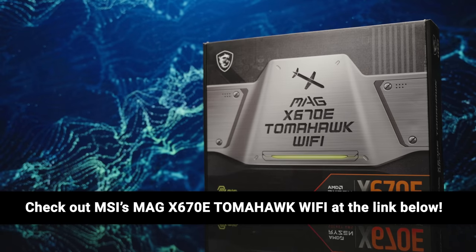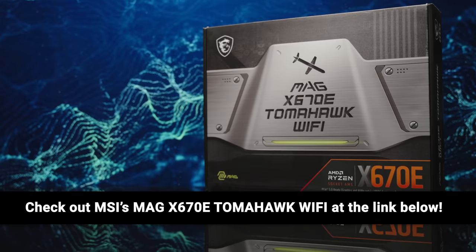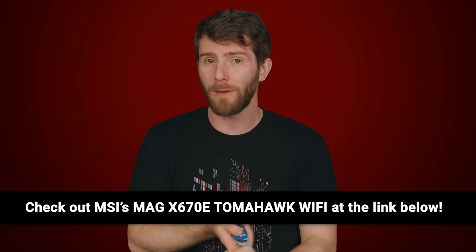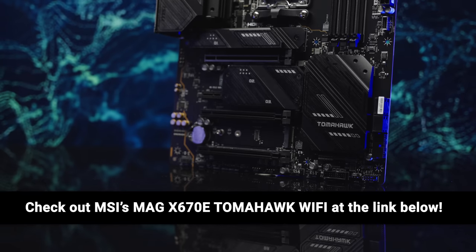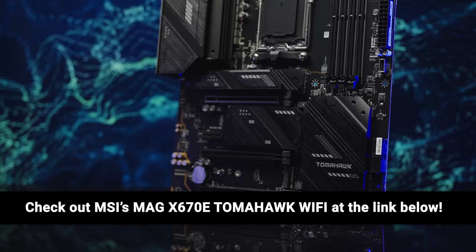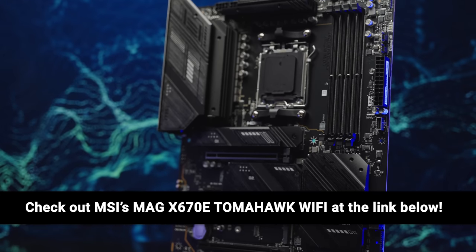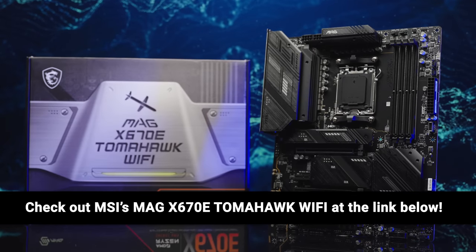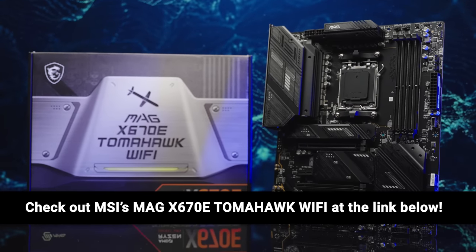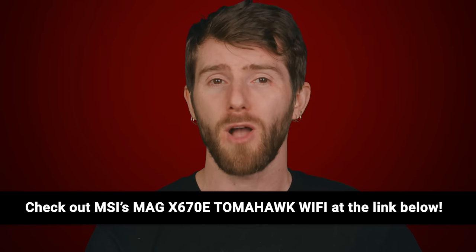With MSI's MEG X670E Tomahawk Wi-Fi motherboard, you can up your gaming setup. Its duet rail power system, dual eight-pin CPU power connectors, core boost and memory boost bring you a design focused on power. You can enjoy a lightning-fast gaming experience using the PCIe 5.0 slot, Lightning Gen 5 M.2 and USB 3.2 Gen 2x2. It offers a premium thermal solution with its extended heat sink design and M.2 Shield Frozr, built for non-stop high-performance system operation. Head over to the link in the description to get your MEG X670E Tomahawk Wi-Fi today.